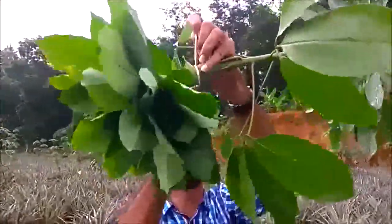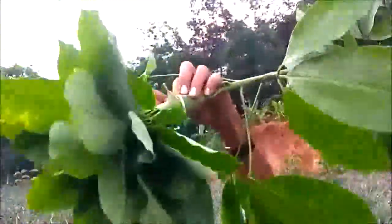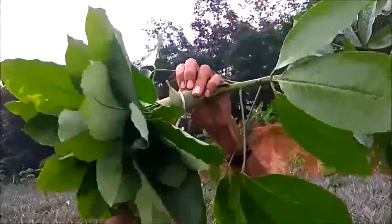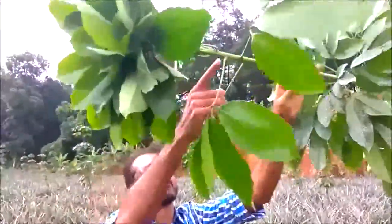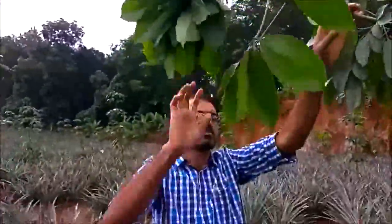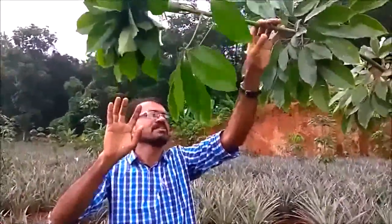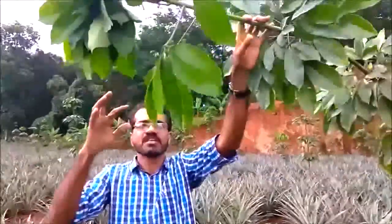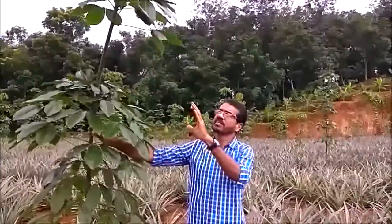We will be able to get the money. Now we are free. We will be able to get the money. Let's take a look at the shikarangal in the pot. We are going to take a look at the shikarangal in the pot.